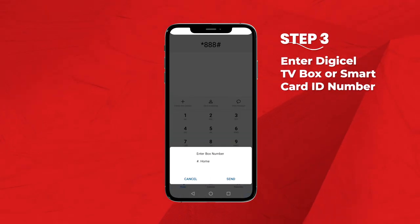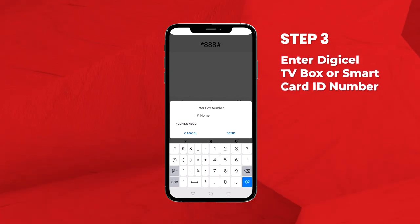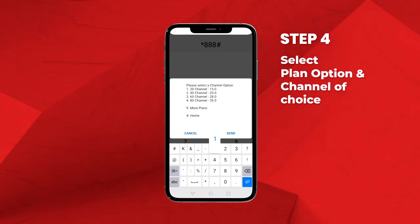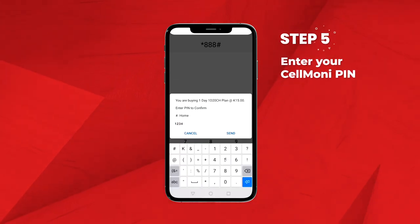Step 3: Enter your DigiCell TV box or smart card ID number. Step 4: Select the plan option and channel of choice. And Step 5: Enter your CellMoney PIN.